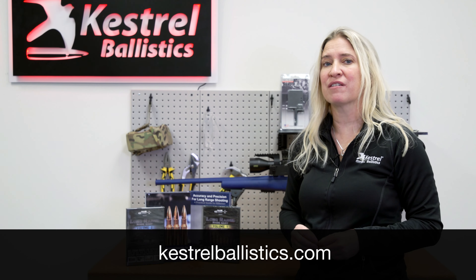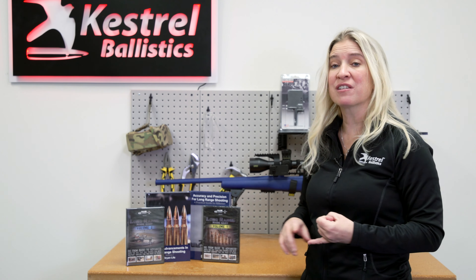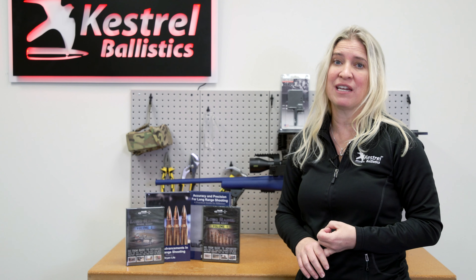On KestrelBallistics.com you can also get a lot of educational tools. Not only do we have live virtual classes you can sign up for, but we have books from Brian Litz and Applied Ballistics, and DVDs from Accuracy First — great tools to continue your learning at home. KestrelBallistics.com has even more than just Kestrel accessories: we have rear bags, shooting mats, and a ton of laser rangefinders that all connect to your Kestrel.